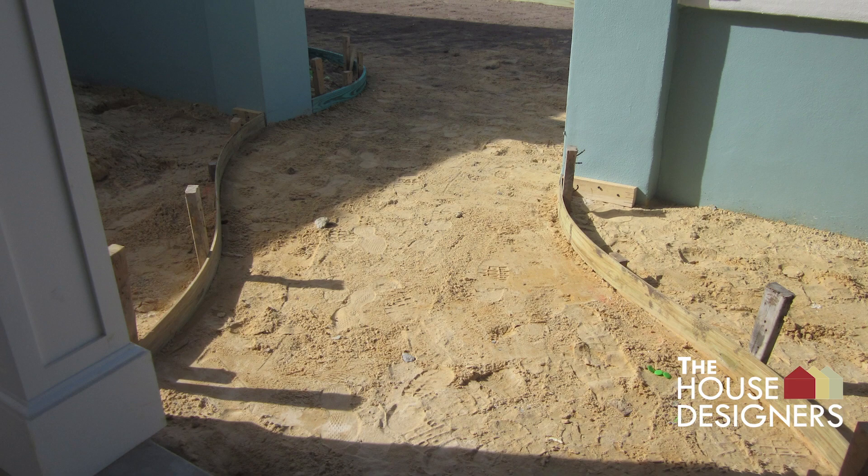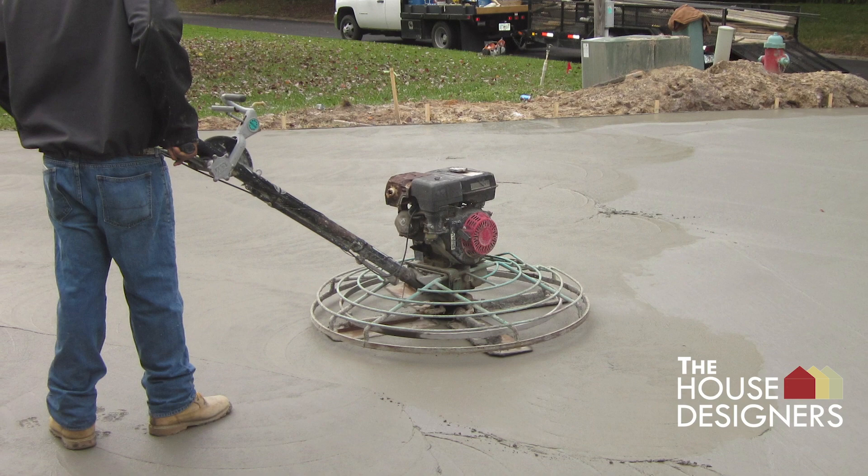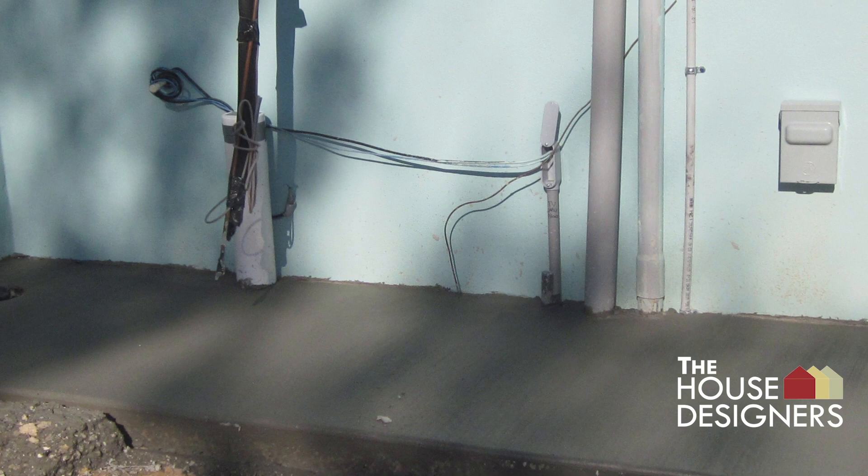As the concrete is poured it is flattened and leveled for an even top. A power trowel is used to smooth the concrete surface before it dries. Views of the completed driveway and front entry walkway are shown. A concrete slab is also installed near the garage for outdoor mechanical equipment.